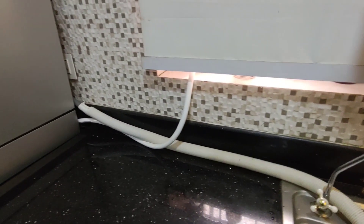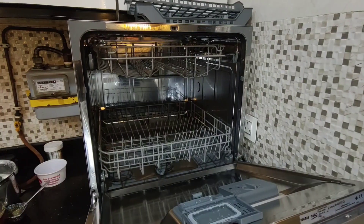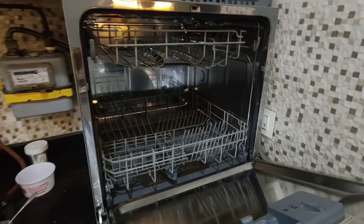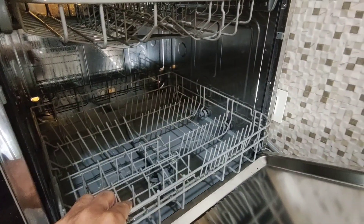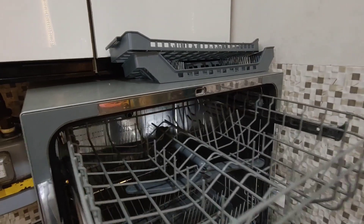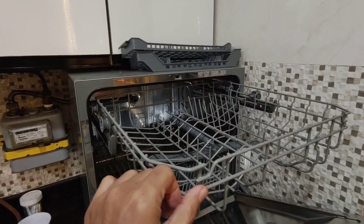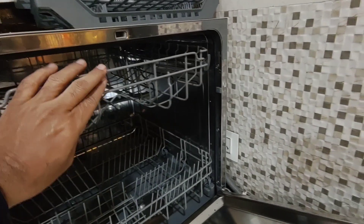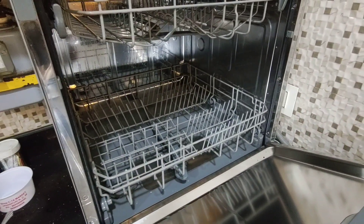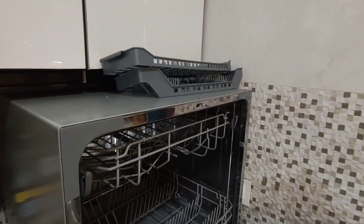Water capacity is roughly about 7–8 litres per wash. It's very low water consumption and washes the dishes very well. From inside, it has got two trays — one on the top and one below.